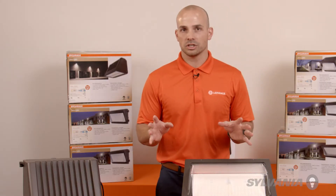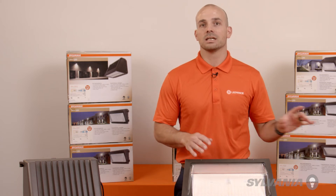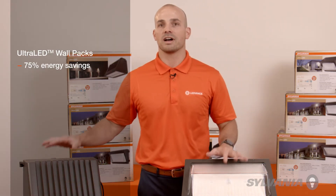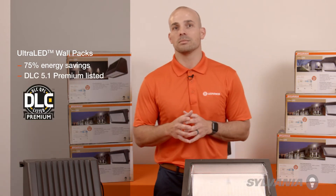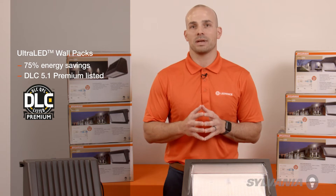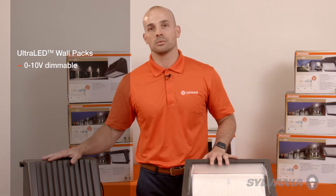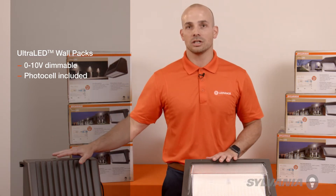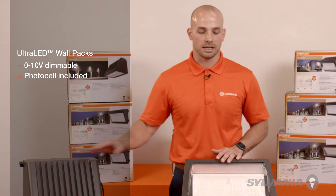Trying to replace the yellowish High Pressure Sodium or the whiter Metal Halide HIDs, the energy savings are nearly 75% on each. The DLC 5.1 Premium listing maximizes any available lighting rebate incentive. To get even more savings, they're both 0-10 volt dimmable with a photocell included that triggers based on insufficient or sufficient lighting.